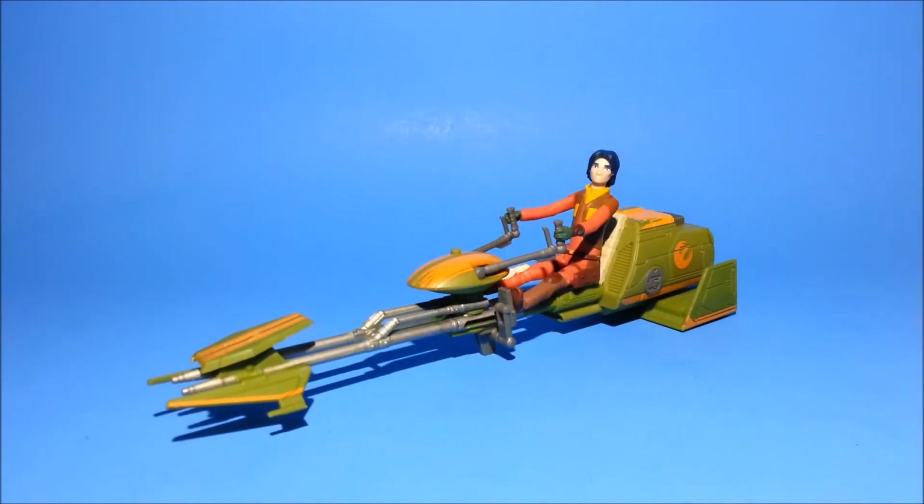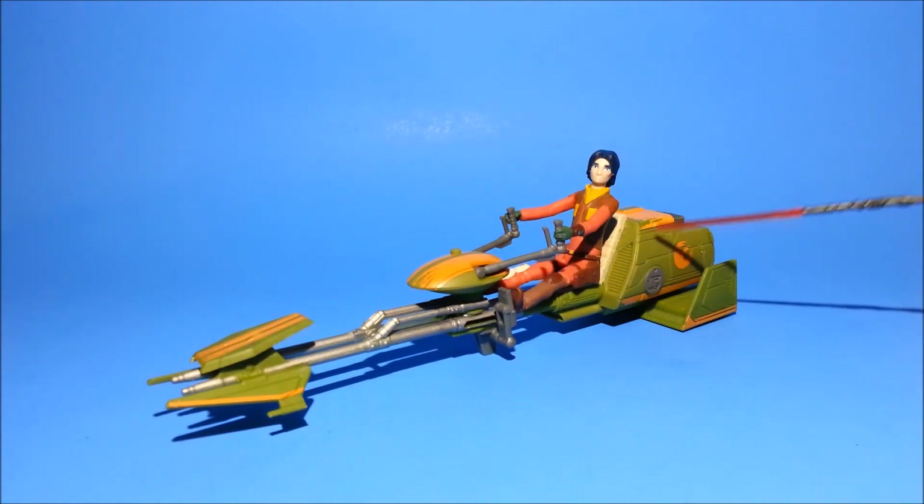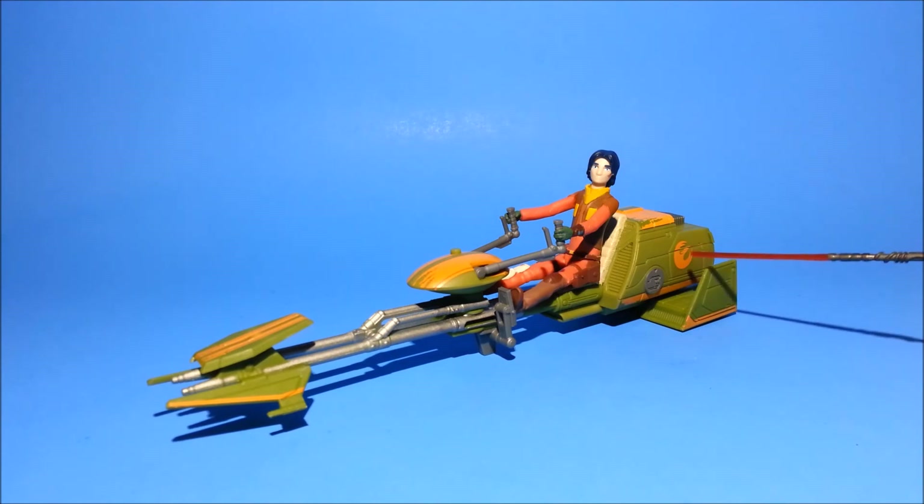My final thoughts on the set — I think it's pretty great. I really like the weathering that they have applied to certain areas of the bike, pretty nicely done. I think the rebel symbol on the back is very nicely applied. The Ezra Bridger figure that is included is definitely a nice update to the previously released one. And I think the selling point for me really was the saber hilt — personally I'm really into figures that have saber hilts, especially when you can actually attach them in some way to the figure.